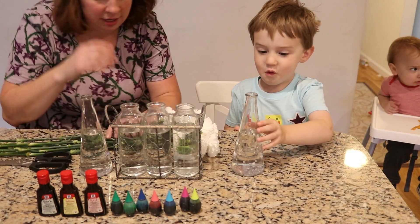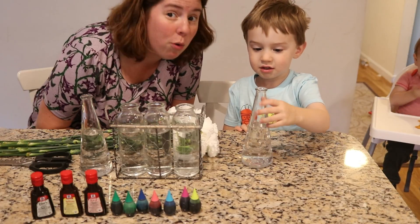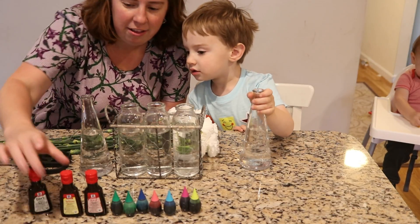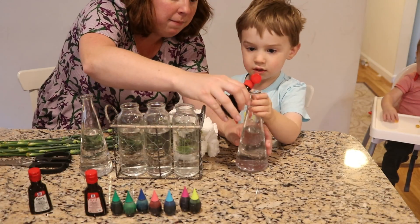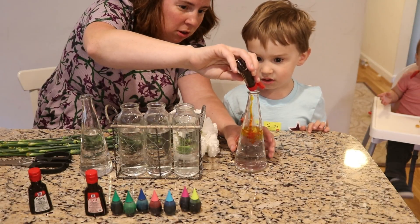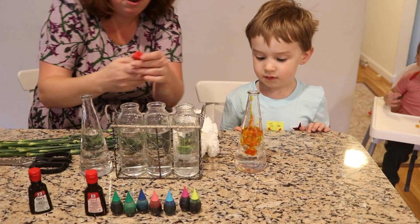What color did you want? Orange. And what two colors do we need to make orange? Yellow and red. Yellow and red! Alright, so let's do 1, 2, 3, 4, 5 drops of yellow food coloring.